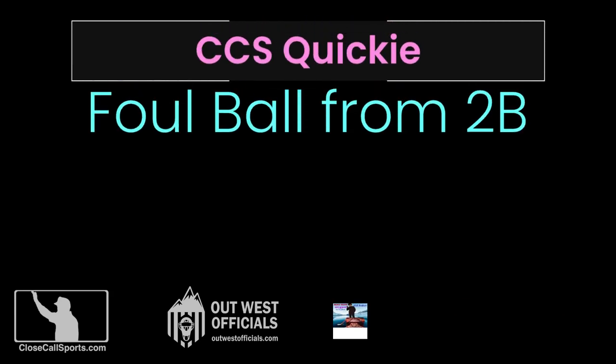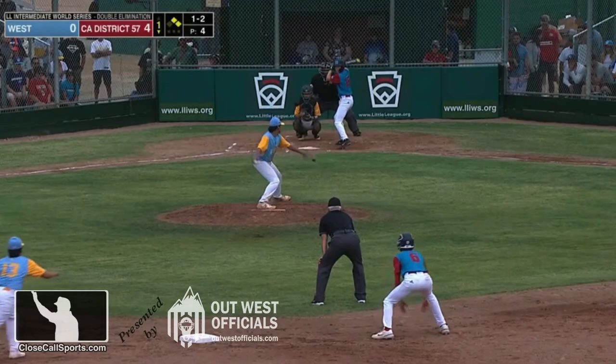Hey everyone, it's Lynn with a super short video on calling a foul ball from second base when you see the ball hit the batter's foot.